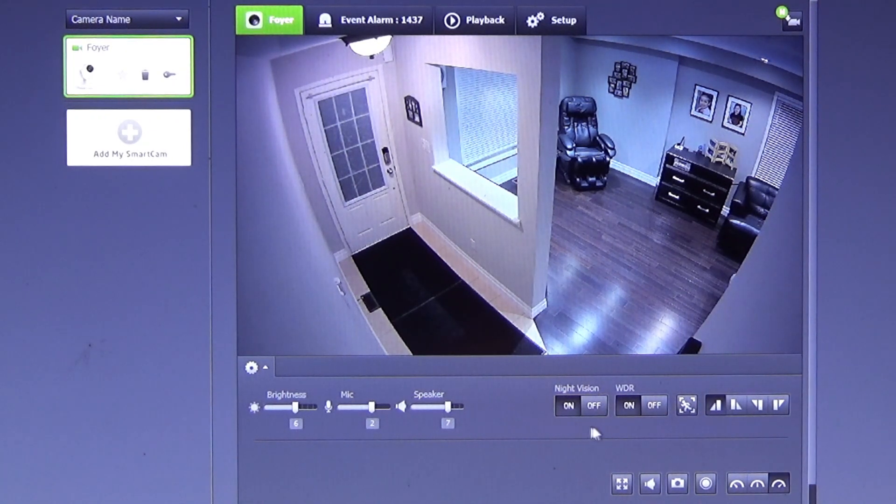Night vision is enabled. If there are bright lights like a window, we need wide dynamic range turned on if we want to see behind it.